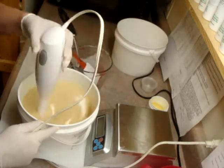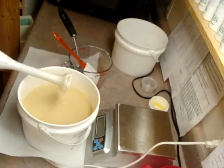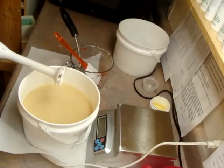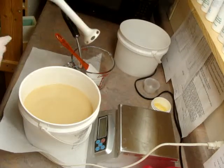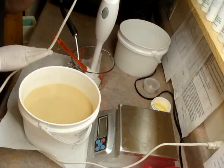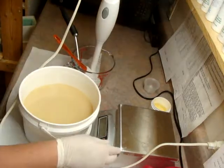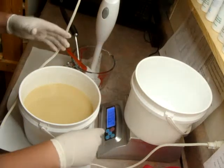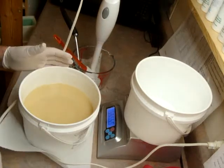You can tell this stick blender is getting ready to die on me — it's my original one, I've had it now for about four years. I'm going to try to split out this batch.